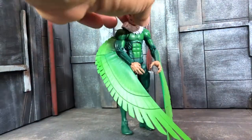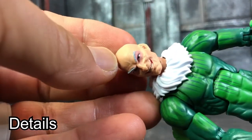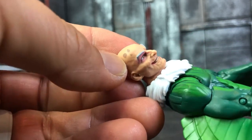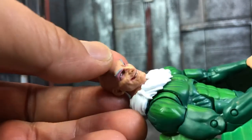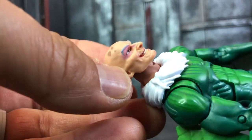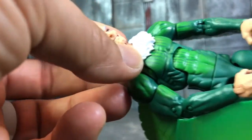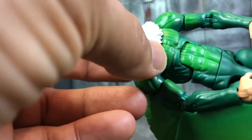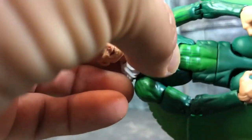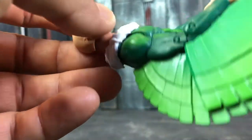Let's go into the details with this figure — look at the face. He looks so creepy, he looks like a real old man. Look at the dots here on the head. I really appreciate what Hasbro is doing with the head sculpts. The bottom uses the Spider-Man body piece with good paint apps, lines, and some shading which is really cool.